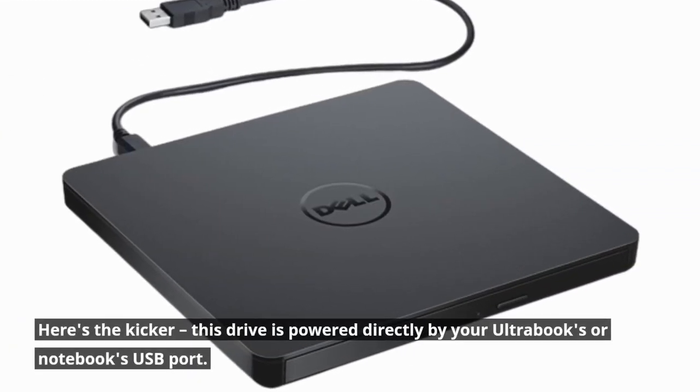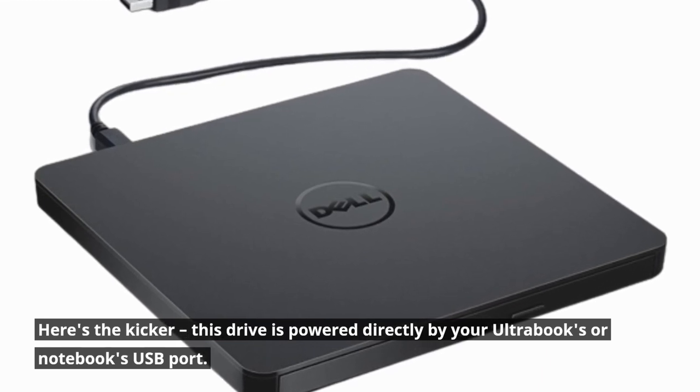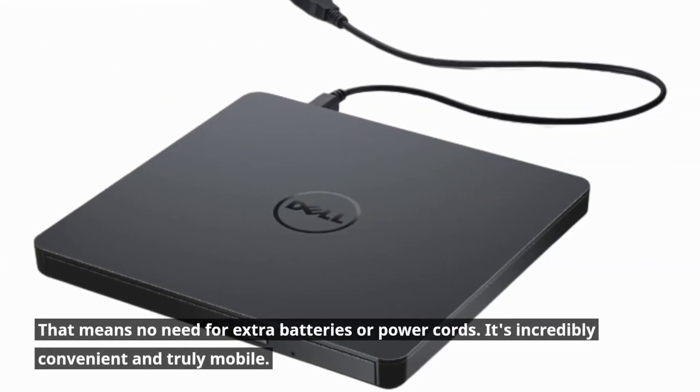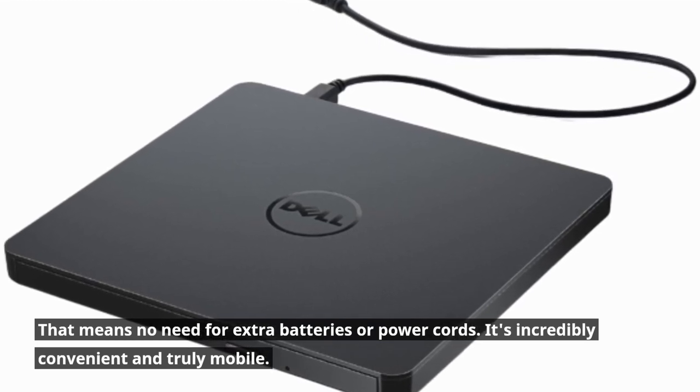Here's the kicker — this drive is powered directly by your Ultrabook's or Notebook's USB port. That means no need for extra batteries or power cords. It's incredibly convenient and truly mobile.